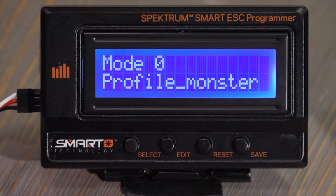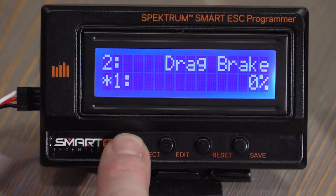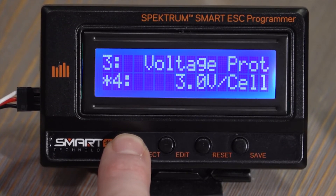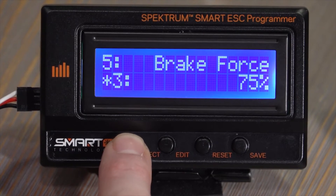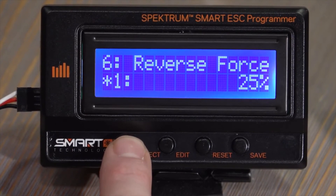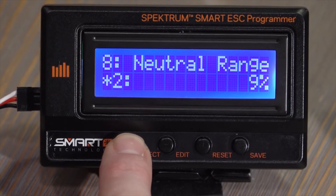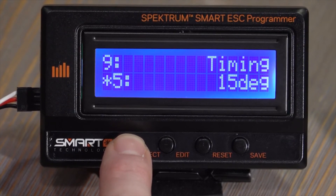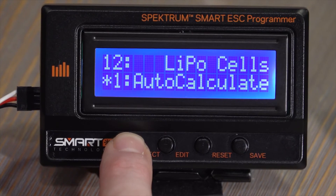We can change through the different profiles and modes. We've got drag brake, voltage protection which is like LVC low voltage cutoff, the punch level, the brake force, the reverse force, initial brake type, neutral range, motor timing, motor rotation, and the LiPo cells calculation for low voltage cutoff.